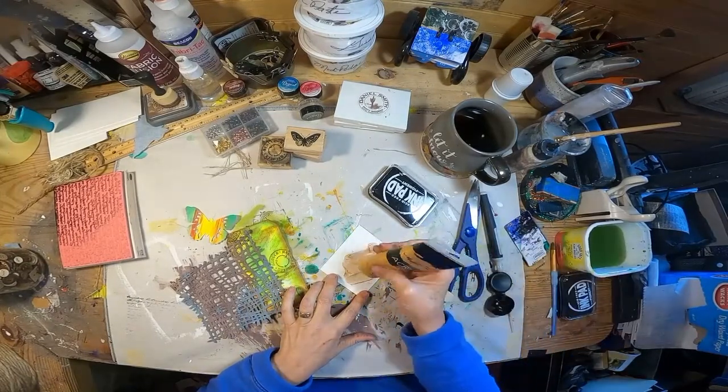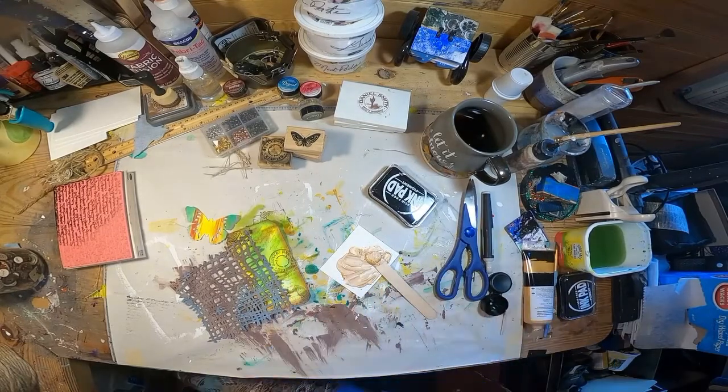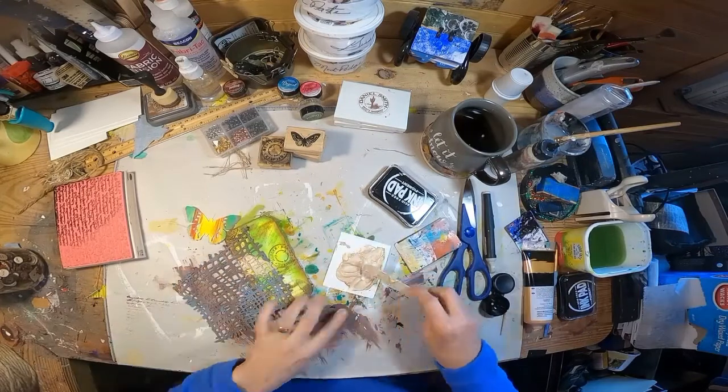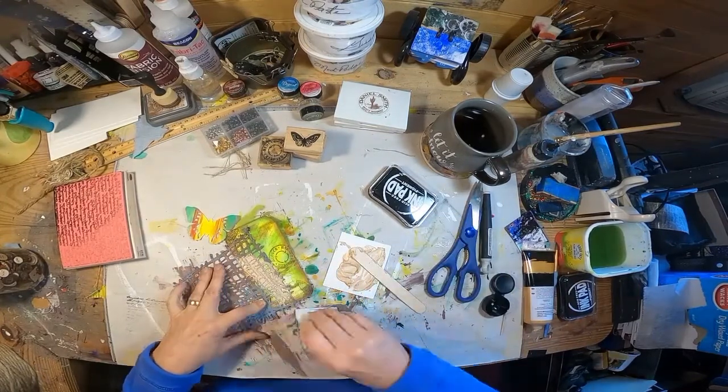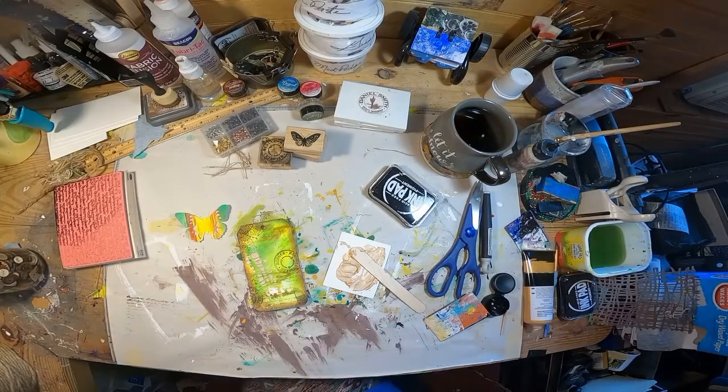I make all of my own texture paste, so I'll link that video for you to see how to make that. I am just mixing in some gold with my texture paste. In my previous round, I mixed in brown, and that actually worked out a little bit better. The gold came through a little bit blah, but we'll correct that here in just a second.